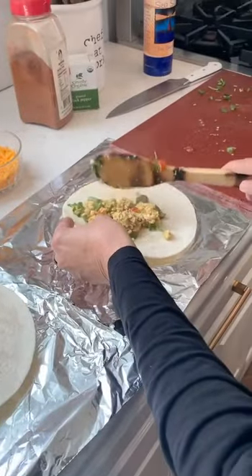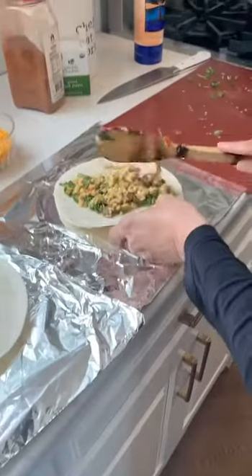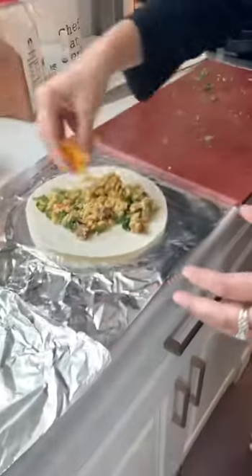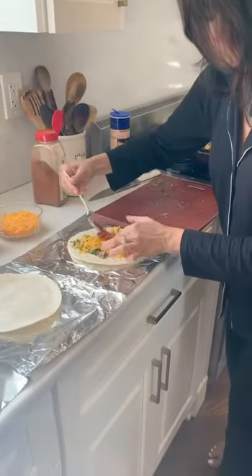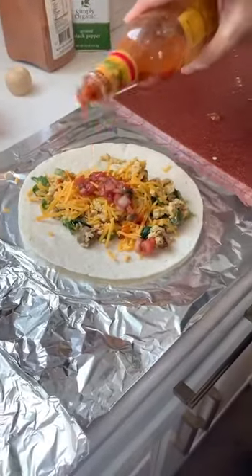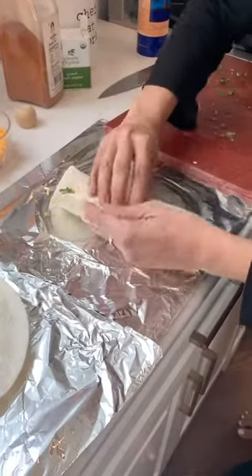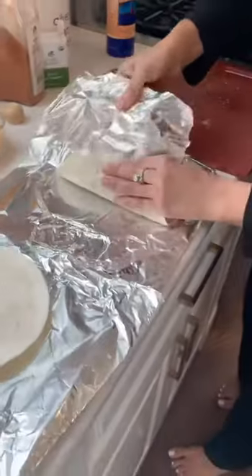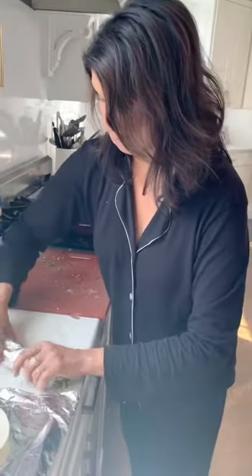You can use wheat tortillas, whole wheat or white, and then you top it with whatever you like. I have cheddar cheese, but if you have pepper jack that's really good. If you have a can of black beans, that is yummy. I have some salsa, and of course we need to spice it up a little more — so Cholula. And that's it. This goes in the fridge or the freezer for the whole week.